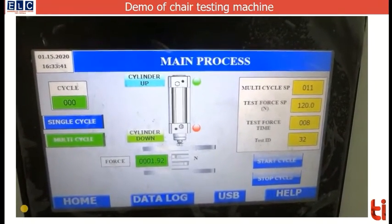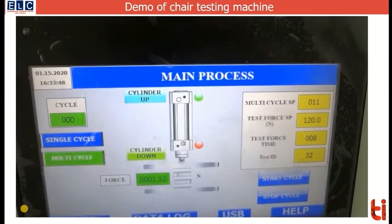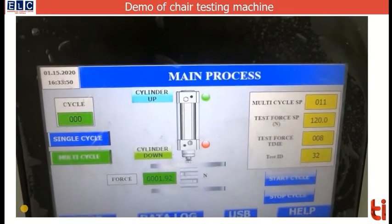Under the multiple cycle mode, the number of cycles to perform, the test force, and the time for which the test force is applied can be entered.